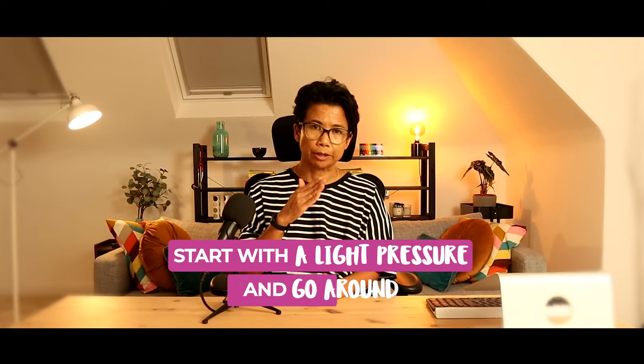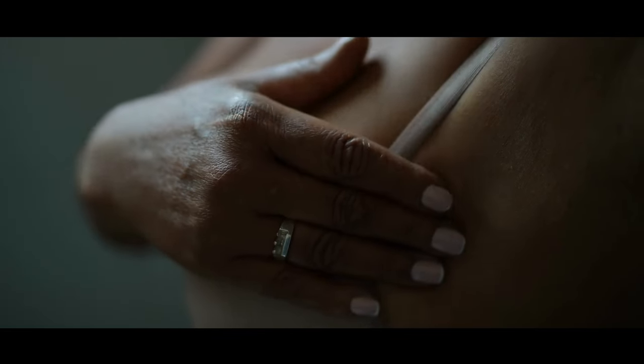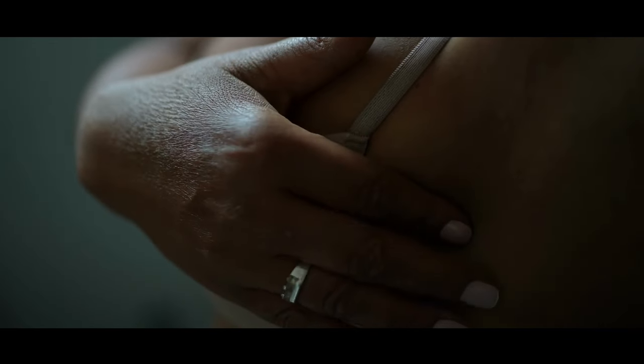It doesn't matter where you start on the breast, as long as you remember to cover the whole of the breast, including the nipple. You can either move from one quadrant to the next, or you can move sideways — it doesn't really matter. You should start with a light pressure and go around, and then follow it again with a slightly firmer pressure so that you are feeling the depth of the breast. You don't actually have to press down too hard, and if you are hurting yourself, you're definitely doing it too hard.